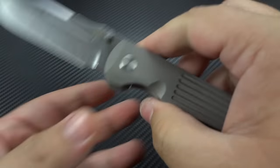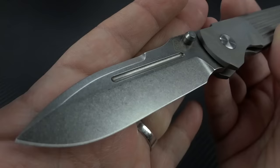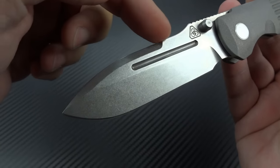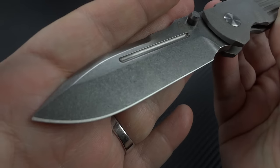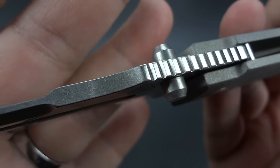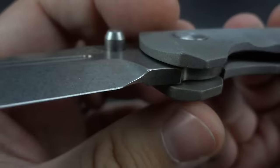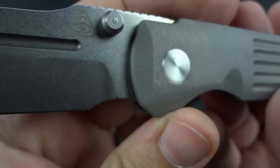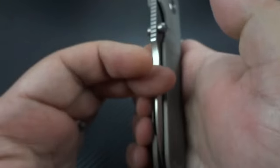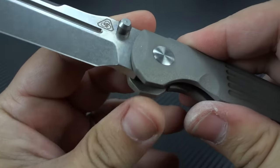Let's take a quick look up close, starting with the blade. Good clean stone wash. I would have preferred a two-tone — satin flats — especially at this price point. That's just me, it's a personal thing, but it's a good working finish. That very pronounced swedge going all the way down, about three-quarters, then down to the tip. There's the PDW logo, nice pronounced ambidextrous thumb stud so you can open this left or right-handed. It flicks out very, very nicely and very easily.